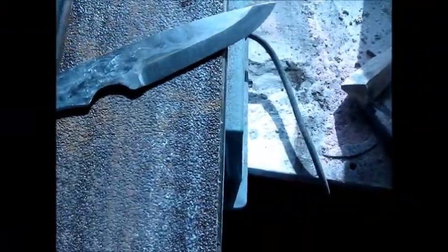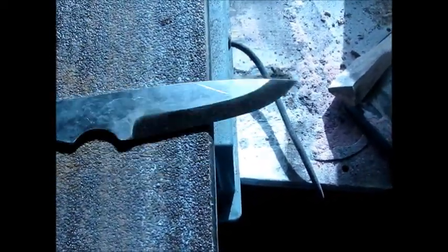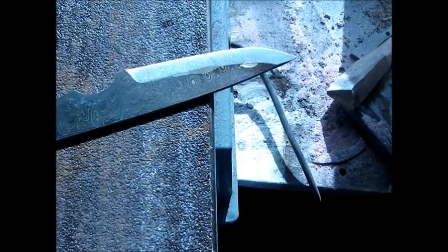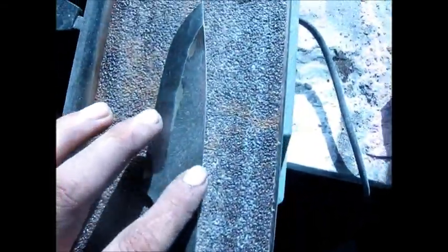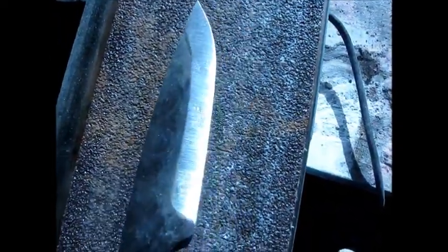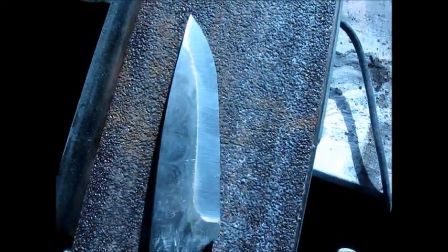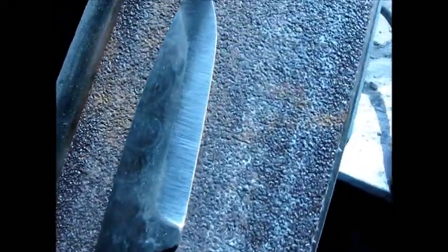Alright guys, I'm back. Sorry, I got a little bit ahead of myself here. As you can see I already shaped most of it. I put the grind on it now. It's somewhat of a scandy grind, but this blade is also very thin so it's going to be one hell of a sharp knife.